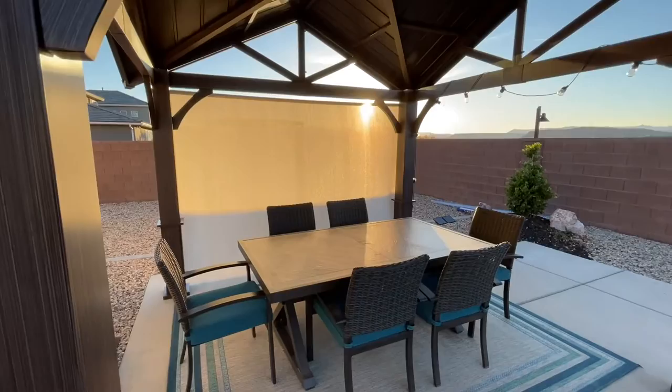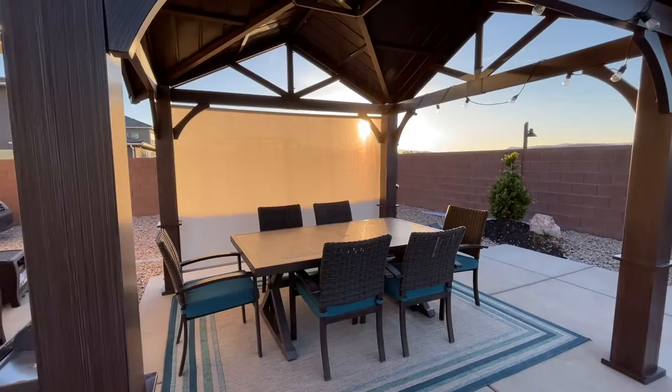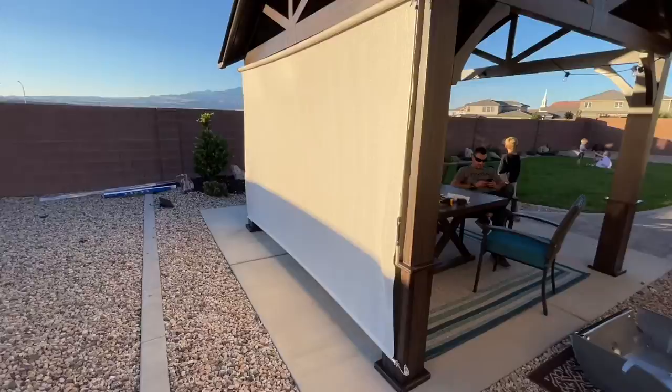Hey guys, Danny Johnson here, and today we're installing the sunshade for our gazebo. If you'd like to see how the gazebo was installed as well, check the video description on that. This makes it really nice for when the sun is coming down and it's really hot. This is one that just bolts up to the side of the gazebo and then it rolls down.